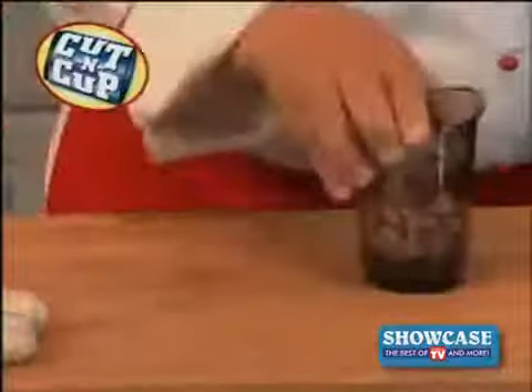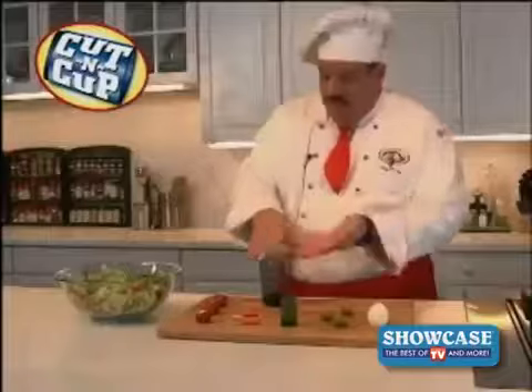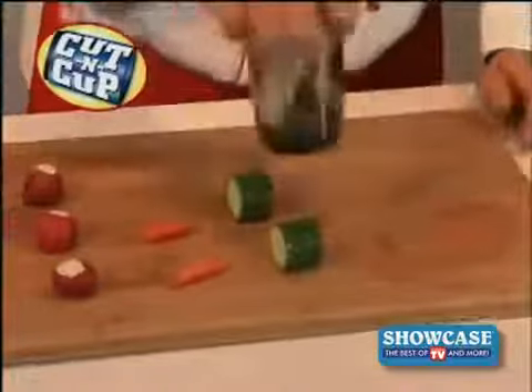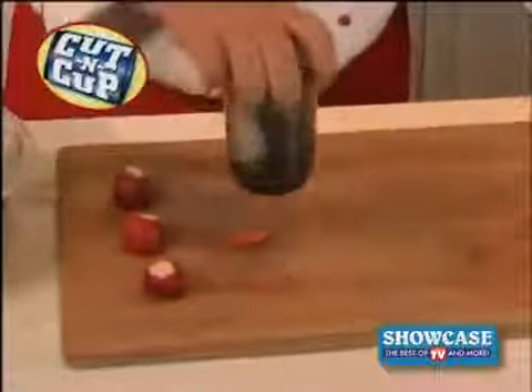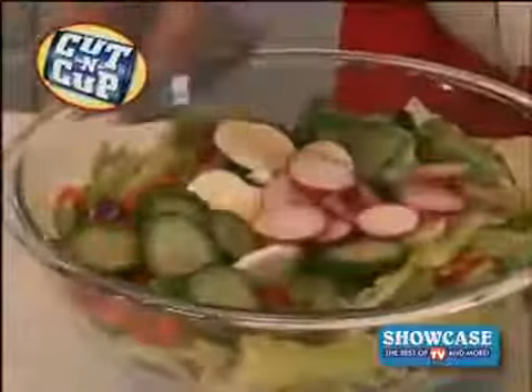I just cut, cut, cut, and in less than three seconds, you have perfectly sliced mushrooms for this scrumptious steak. What a time saver. Watch, a delicate egg. Even these olives, fresh cucumbers with ease, hard carrots. Watch those radishes disappear. And I've got the freshest salad ever.